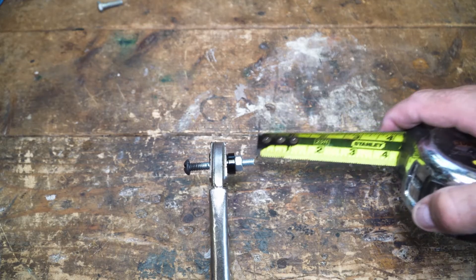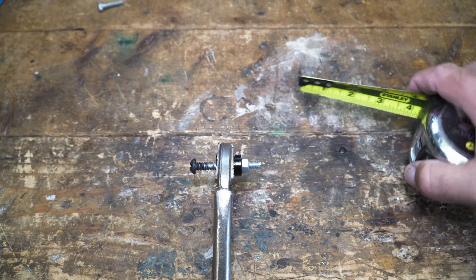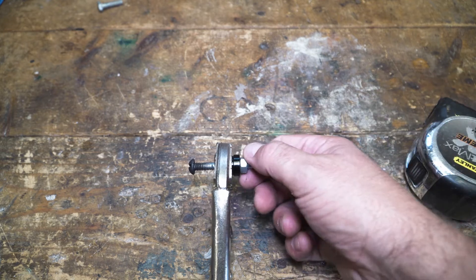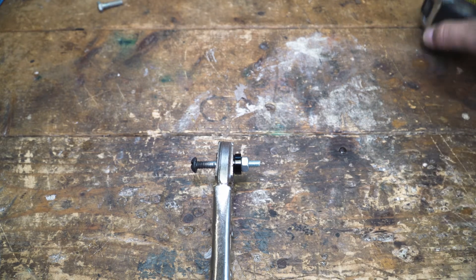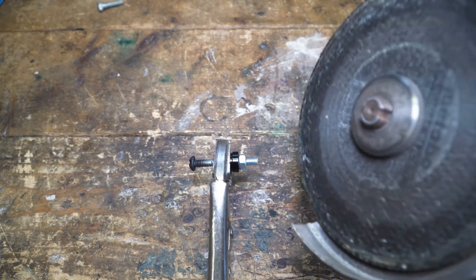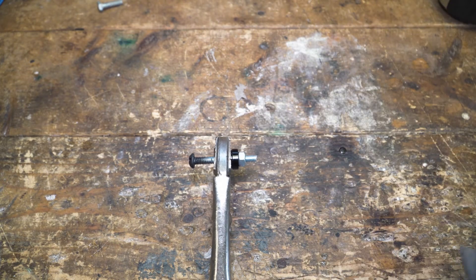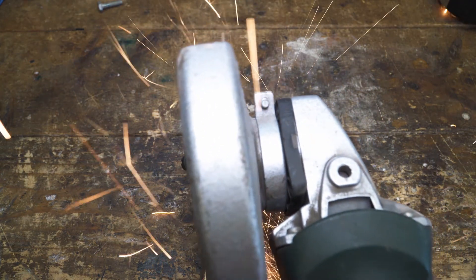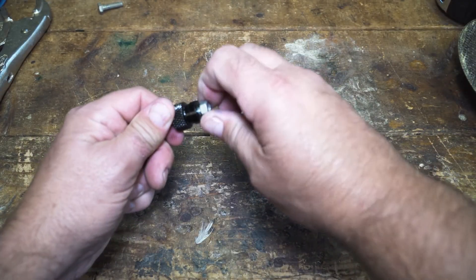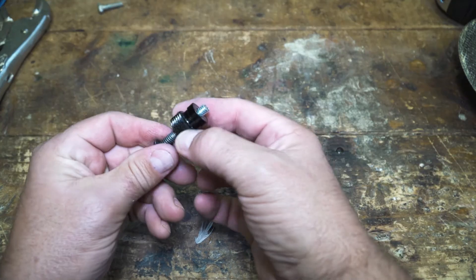What I did was screw a nut on at 5/16ths off the end and use the edge of that nut as a cutting guide. Then I back the nut off, which helps clean up the threads. You can use a hacksaw, a Dremel, or whatever — I happen to have a Metabo cut-off tool. Back that nut off and it cleans the threads as you go. That is now the perfect length.